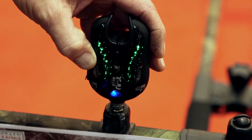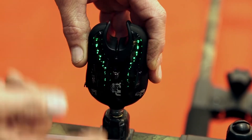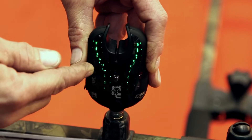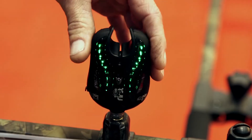Ulteriormente abbiamo la possibilità di regolare la luminosità dei led per le pescate in diurna o in notturna. In notturna si può utilizzare a bassa intensità, mentre di giorno, che abbiamo bisogno di vederlo bene, lo teniamo alto.